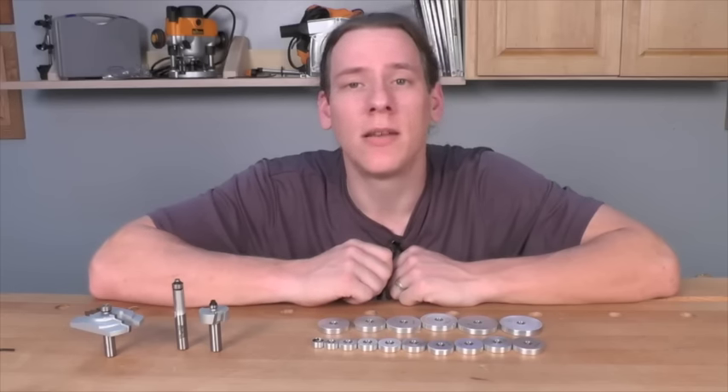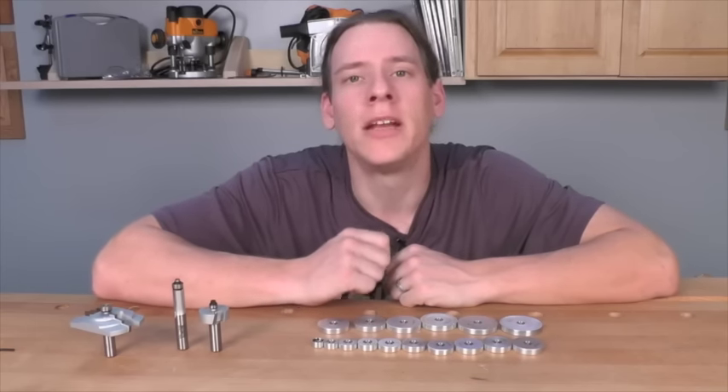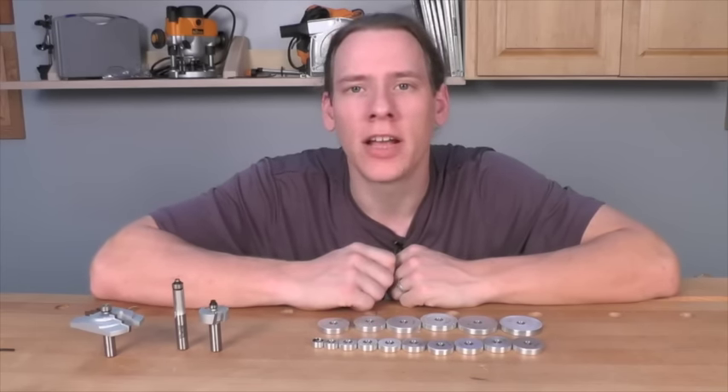You're also going to be able to use these bearings on different profile bits to create custom and unique moldings and add that perfect touch to your next project.